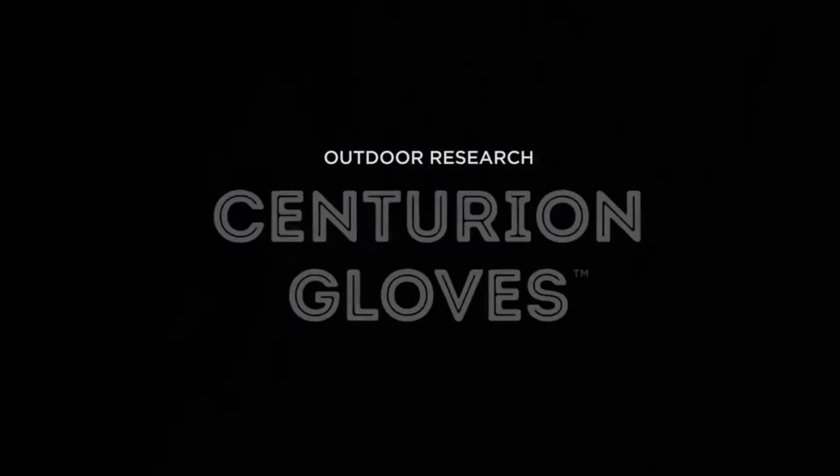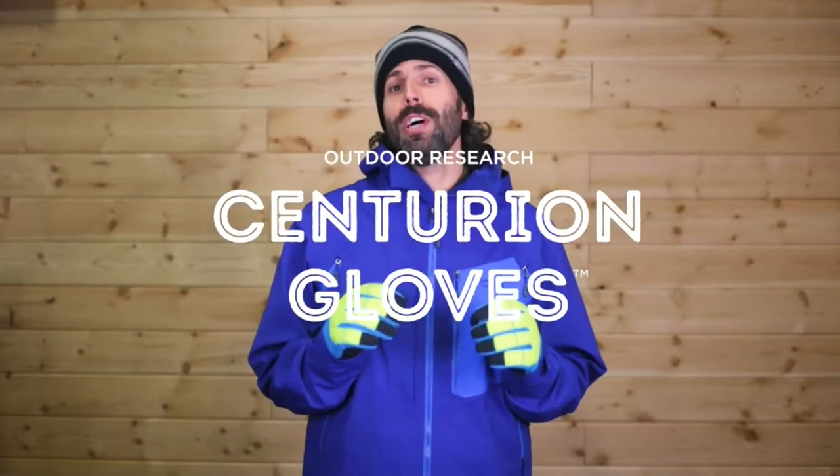Hi, I'm John from Outdoor Research, here today to talk to you about the Centurion glove. These are the gloves your next backcountry day needs, for Gore-Tex trusted waterproof breathability.